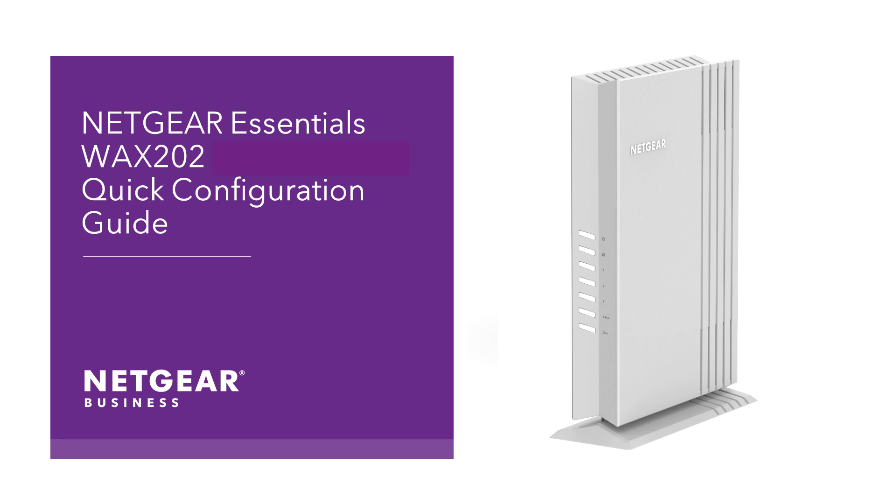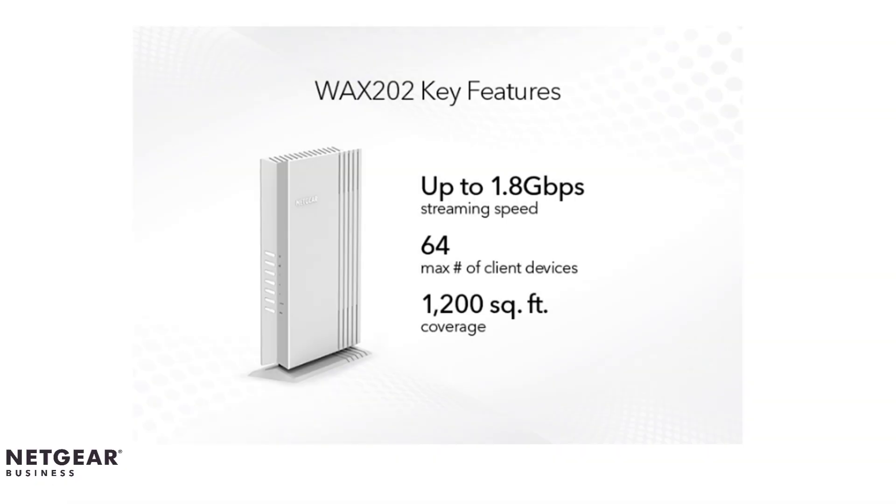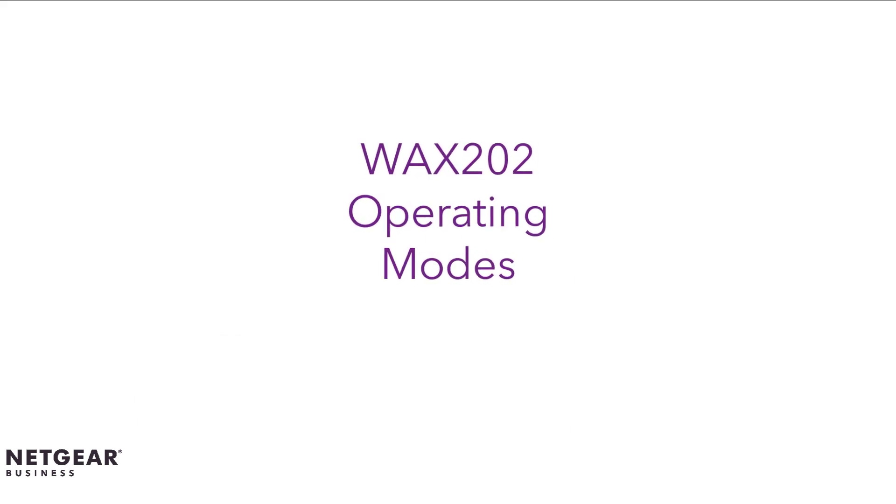Welcome to the Netgear Essentials WAX202 Quick Configuration Guide. The Netgear Essentials WAX202 is a dual-band Wi-Fi 6 access point capable of providing 1.8 gigabits per second of theoretical throughput. The Netgear WAX202 is capable of three separate operating modes.